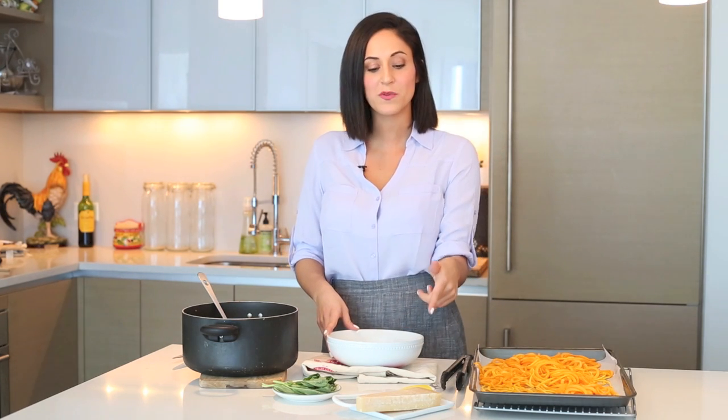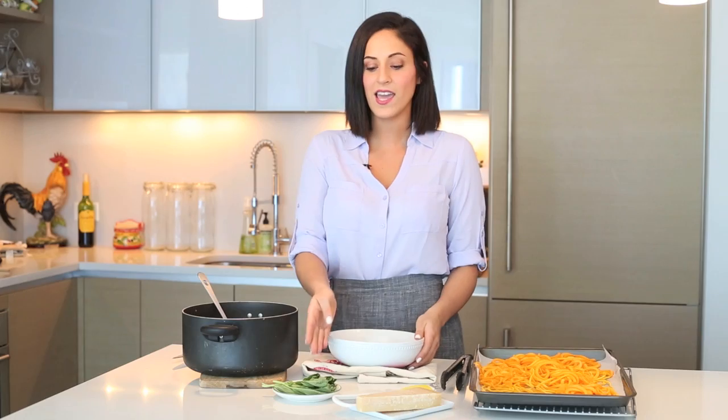We're ready to assemble our dish. We have our freshly baked butternut squash noodles — nice and al dente, taking the place of pasta. And then we have the fresh kale and sausage ragu, which smells delicious. We're going to assemble everything together in a bowl and garnish with some fresh Parmesan cheese and a little bit of basil.